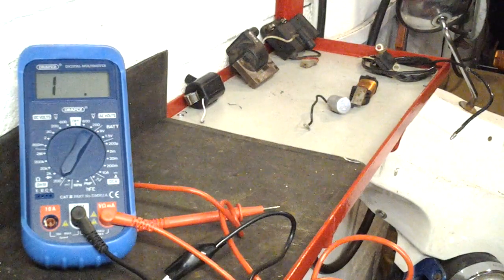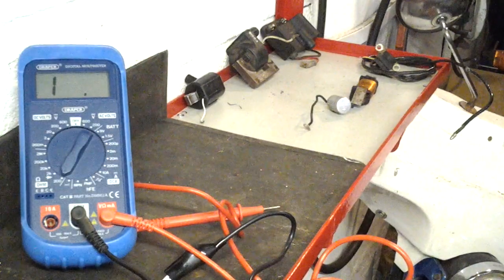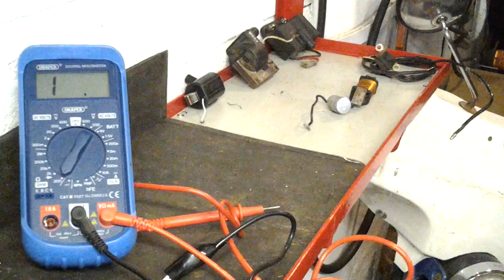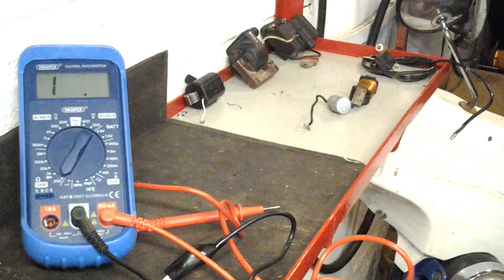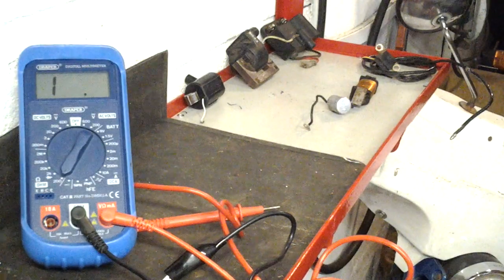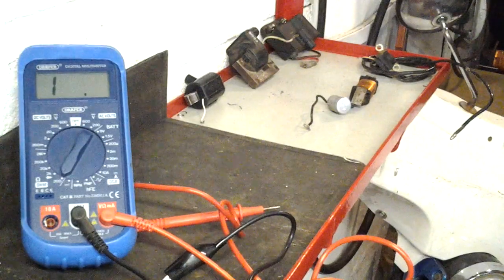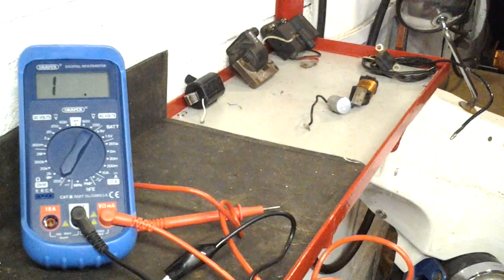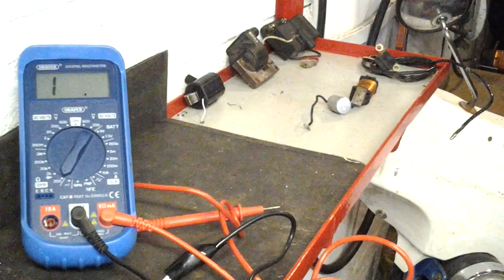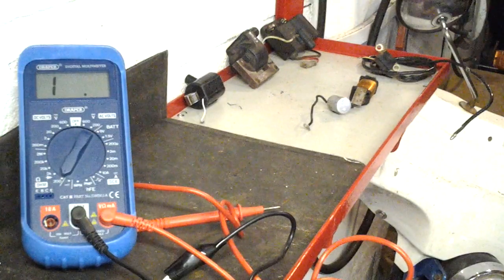This is an update video on testing Tomos moped ignition coils. I did a couple previously — the first one was done outside with poor audio due to wind, and the second covered the external ignition coil fitted to 12-volt Tomos A3s and A35s. This one is going to be more all-encompassing for the different ignitions fitted to Tomos mopeds, classic ones as well as Puk Maxis, because there are some similarities.